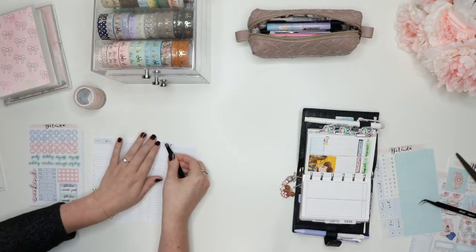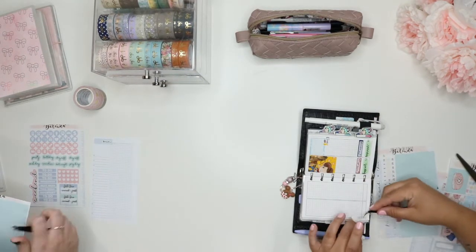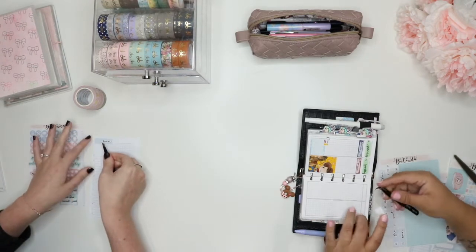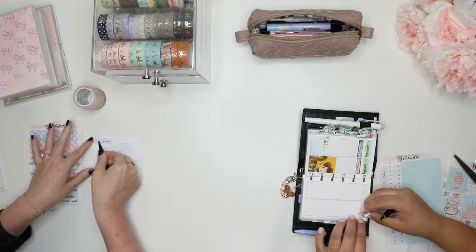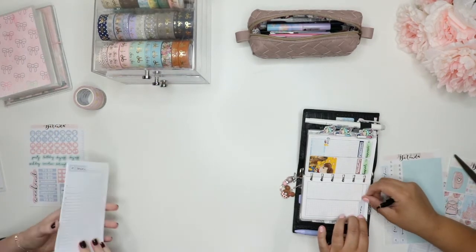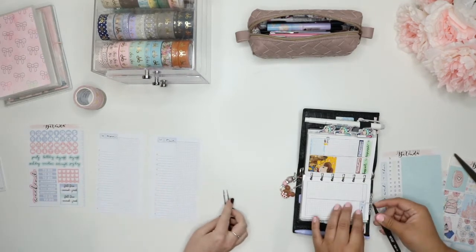Because she is obviously not a planner person, so she doesn't know that those coils are important. My mom actually got her first planner — it's not a fancy one or anything. Like, she's gotten the dollar agenda.